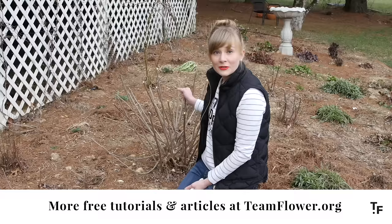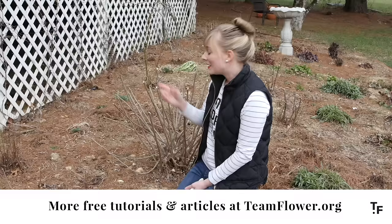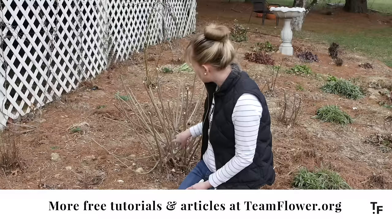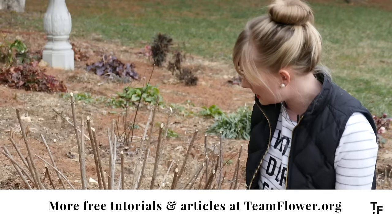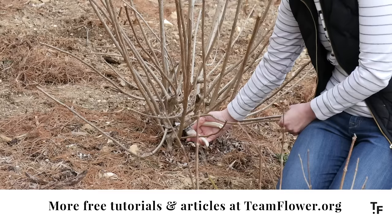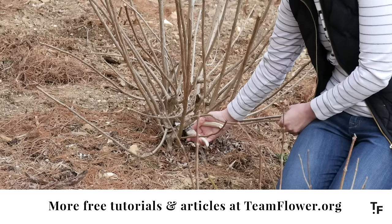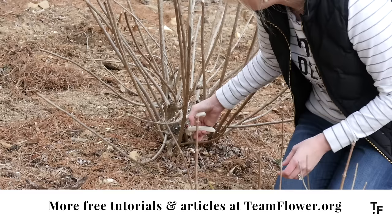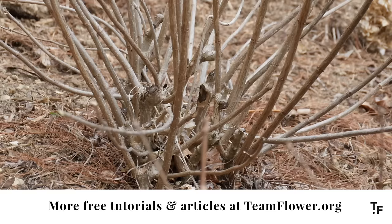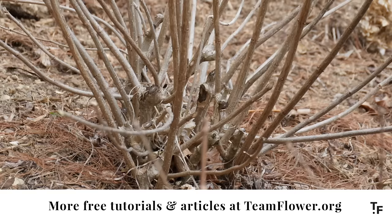Now what we've just done is created a strong base for the new growth to come up and out on. We're at a point here where you have to make a decision: do you want bigger blooms or do you want smaller blooms and more of them? If you want bigger blooms, it's important to go back down into the plant and clip out some of these smaller, weaker stems. So I'm going to clip out some of these — the ones that are curved and wonky — because they aren't really supporting new growth. I want to use strong stems that have a really great base, so I'm going to cut some of these out of the plant.